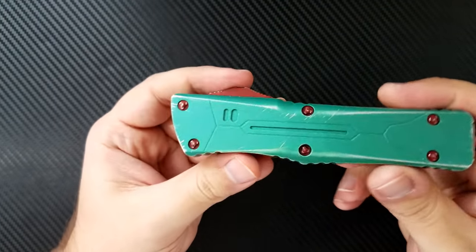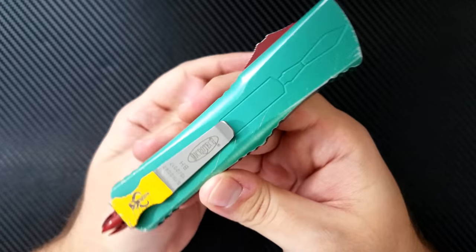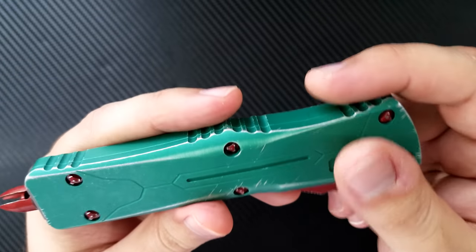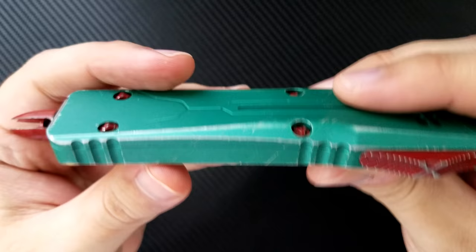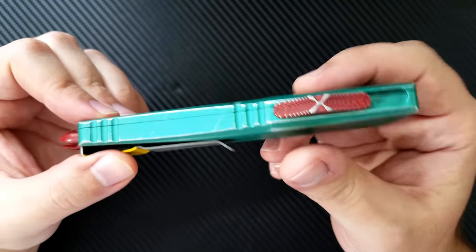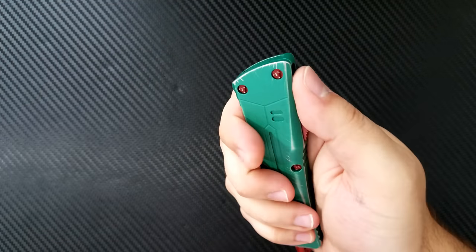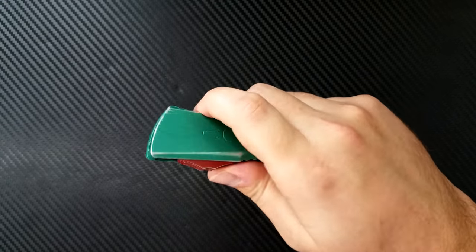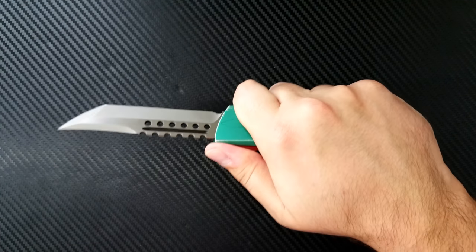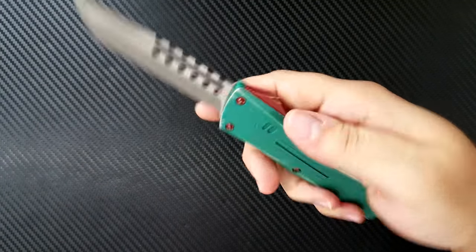Moving back to the handles — these are done in very nice high quality aluminum. Aluminum is not as exotic as titanium, but I can only imagine what the price would be if they made these out of titanium. They've done a very nice job with the contouring. There's a bit of a flare in the handle — skinny at front, it widens in the middle, then tapers back down at the end — and it just feels great in the hand. This Combat Troodon size fits my hand much better than the Ultratechs, which are just a little bit too small.